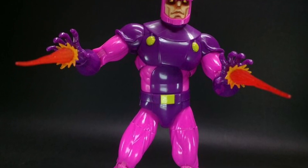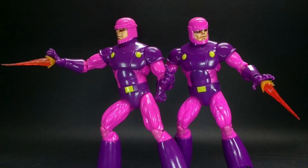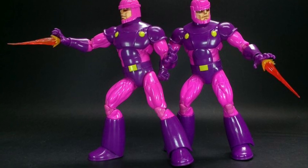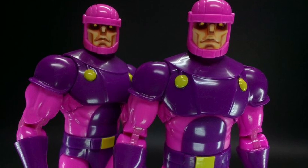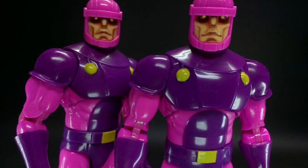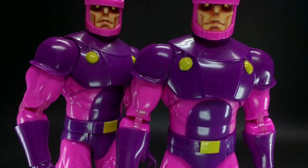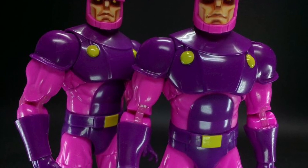Do I think they're worth 60 US dollars? No, I knew that from the get-go. If I see these on sale down the line, I think this two-pack, realistically, $35 to $40 — that would be my price point for these. And if I come across them at that price point down the line, I might pick them up and add them to my collectibles. But overall, I think they're decent. I don't think they're great. I don't think they're bad. They're decent, but the price point currently is a little too high.